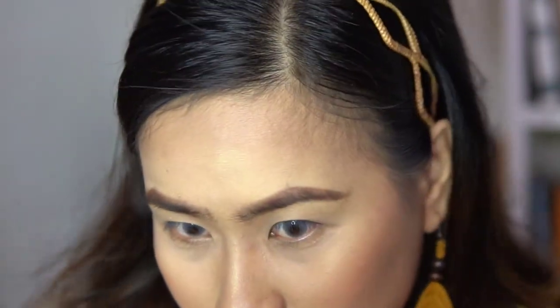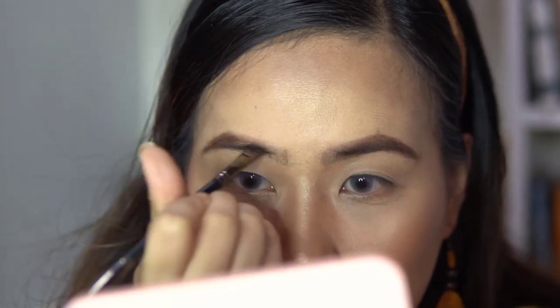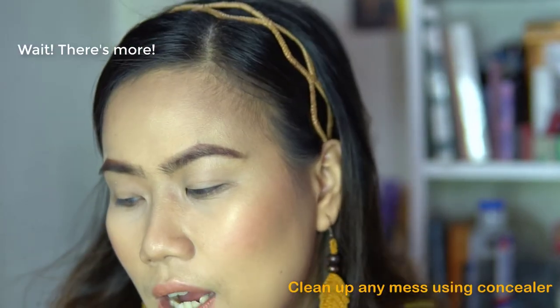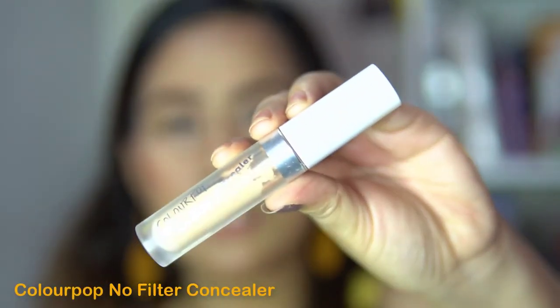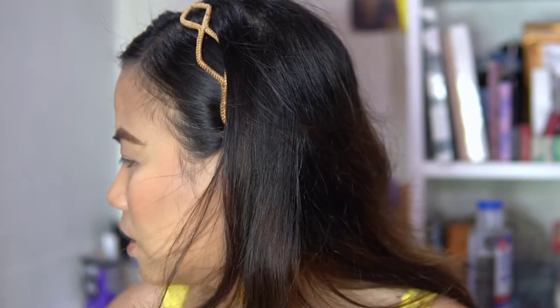This pangkilay from Iris is so pigmented! I think I achieved the right shape for my eyebrows. Now, what's next is to grab your concealer. I'm using the ColourPop No Filter Concealer in the shade Light 16.